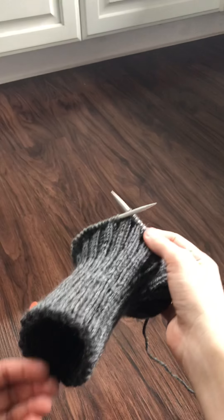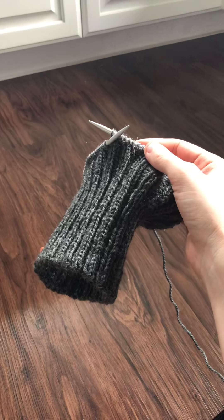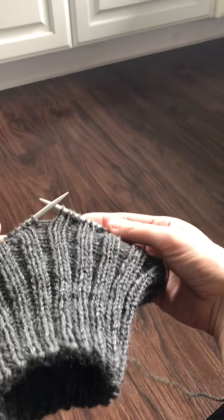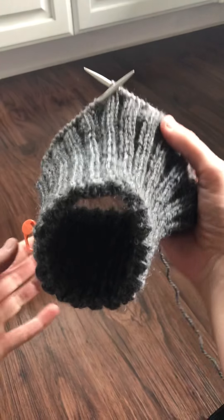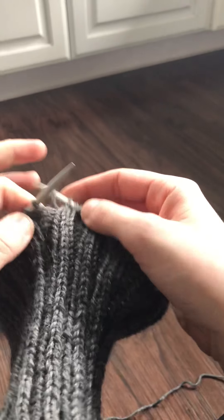Hi, hello! Today I'm going to share something I just realized that I think is really gonna help with my knit 2 purl 2 rib stuff. We'll see — if I'm wrong, please correct me, but this is what I've discovered.